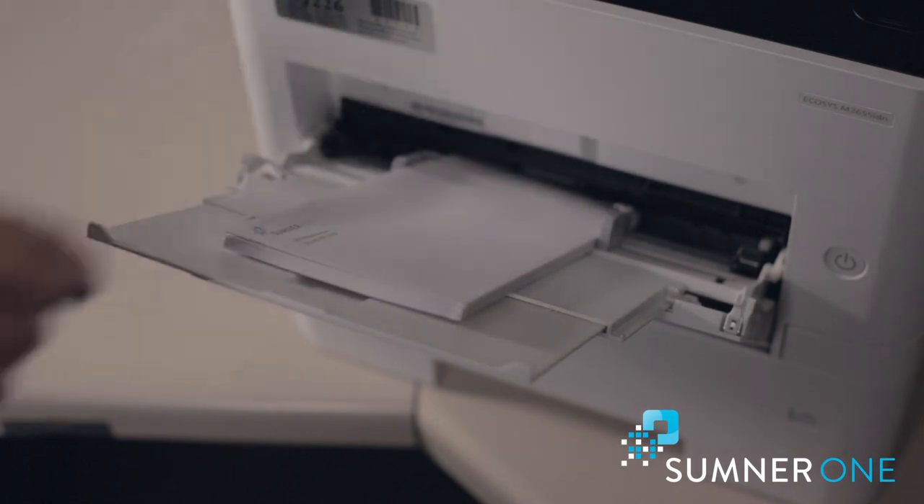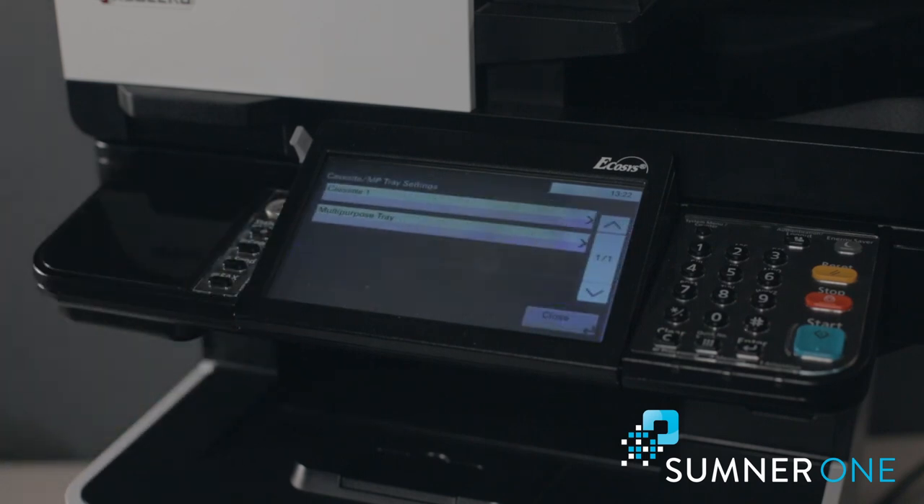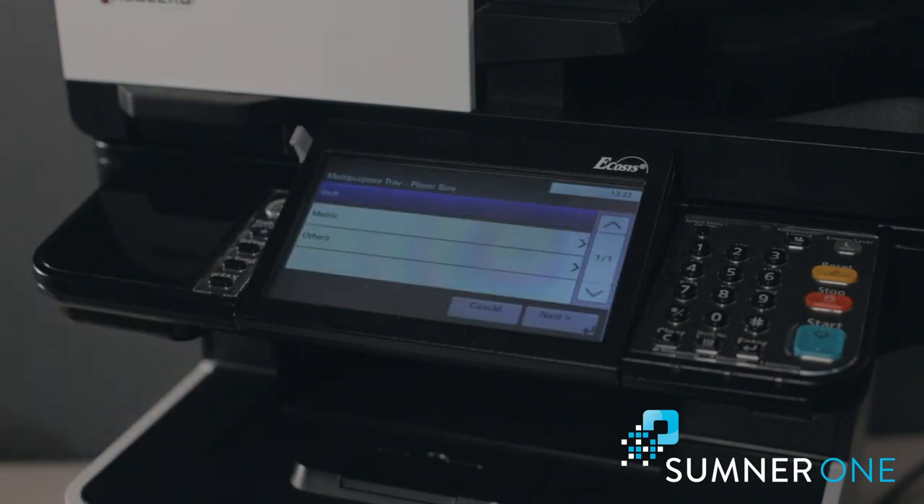After the envelope is loaded, it will prompt on the screen questioning what type and size paper we've loaded. We have to press change. Multi-purpose tray — paper size — I'm going to change that from letter to envelope.